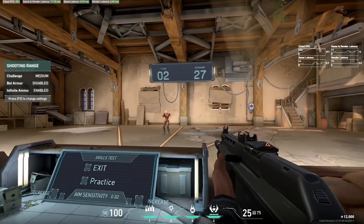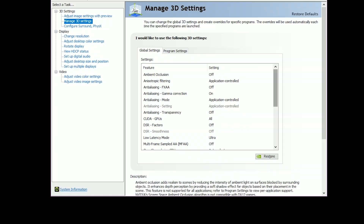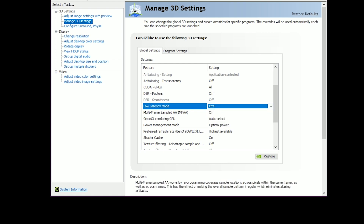And if a game doesn't support the Reflex SDK, you can still get partial latency improvements by enabling NVIDIA Ultra Low Latency Mode from the NVIDIA Control Panel. Simply open the Control Panel, navigate to Manage 3D Settings, then Low Latency Mode, and select the Ultra option.